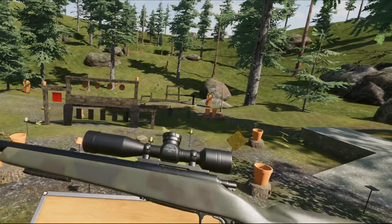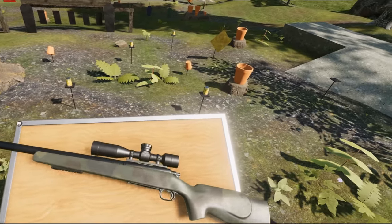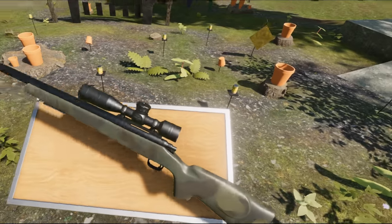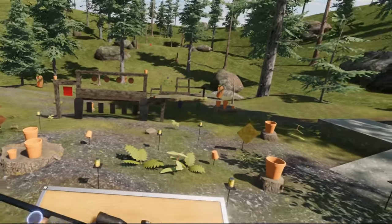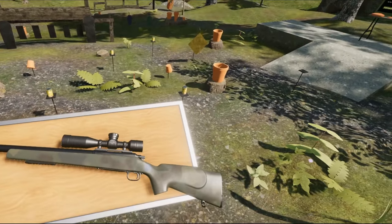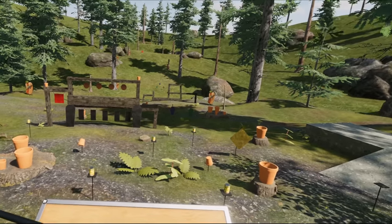This is the M40A1. Let's place that properly. The M40A1 — what is it? Well, it is a sniper rifle, as established earlier, for the US Marines.